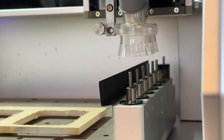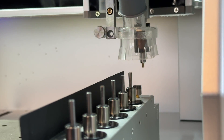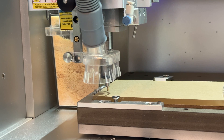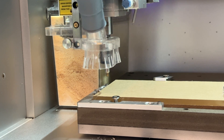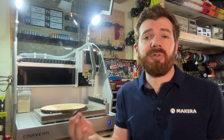Every Carvera is equipped with a wireless Z probe which can be selected automatically using the multi-tool changer. This probe is used to determine the height or the thickness of our stock in order to make setting our origin points and preparing our jobs seamless. However, the wireless probe can also be used to automatically level your stock too.